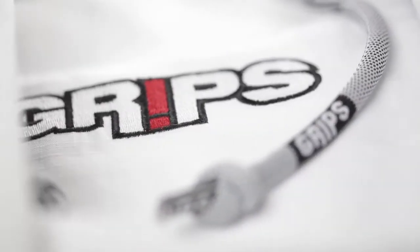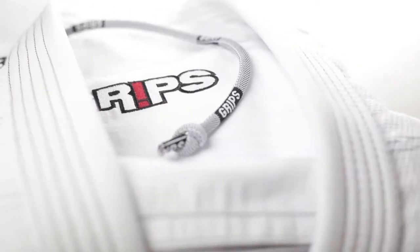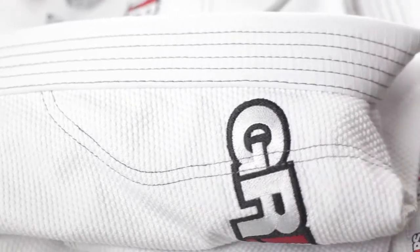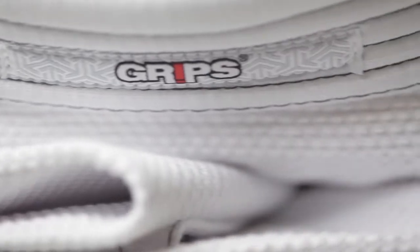This is a review of the Secret Weapon 2.0, a lightweight, very comfortable, and exceptionally designed kimono from Grips Athletics. The jacket is made of 4 or 5 pieces of a lightweight cotton pearl weave, and the pants are ripstop. This gi comes in white, blue, black, and navy blue, is made in China, and retails for $189.